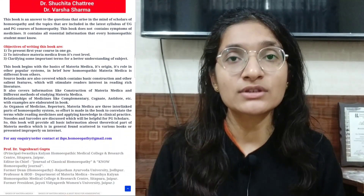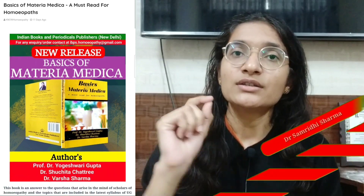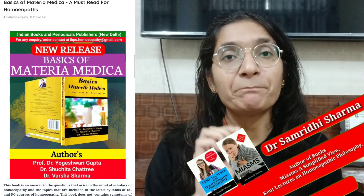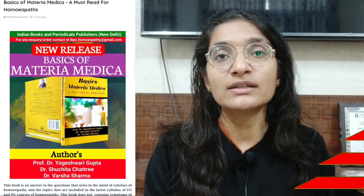As the title suggests — 'Basics of Materia Medica' — the book contains basic information about Materia Medica. The author states in the preface that this book does not contain individual medicine information, but rather the essential foundational knowledge a student must know before reading about specific medicines.